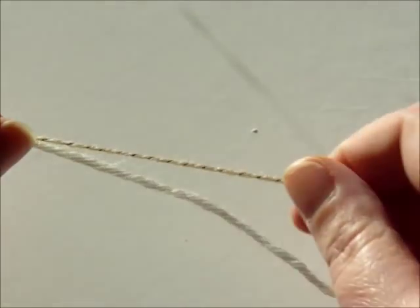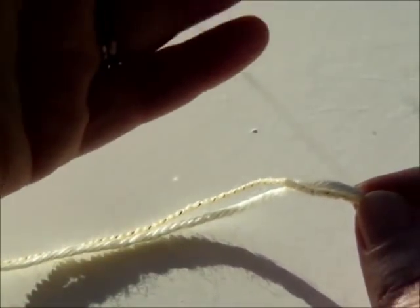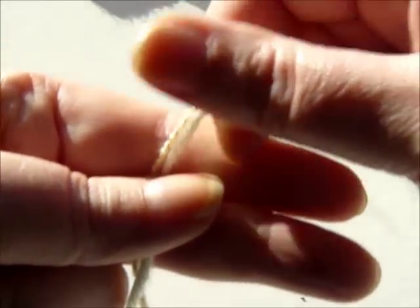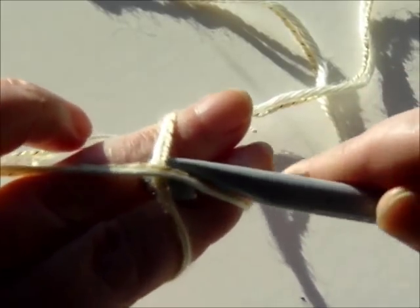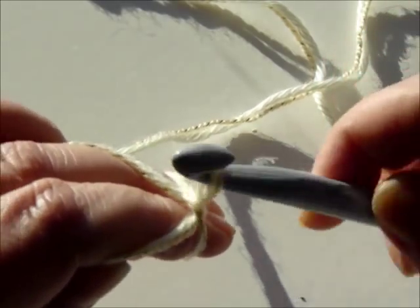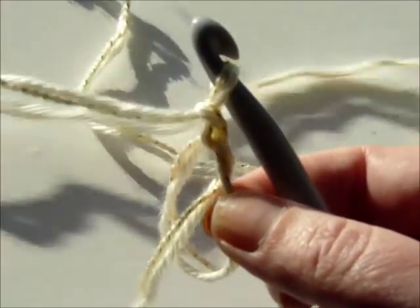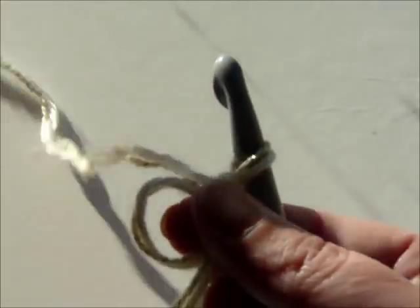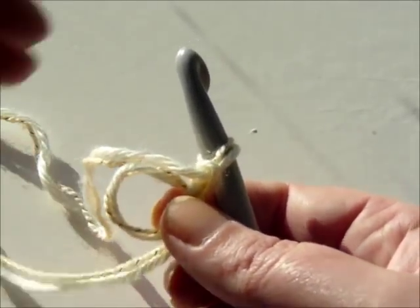Using the two strands as one, you join them together like so. The first thing to do is make your magic circle or adjustable loop. Two fingers, holding it there, wrapping it round, and with my hook I'm going to go underneath, over, twist, and I always chain one just to secure the loop. Then you have this piece of yarn which is inside the loop — just take it out and tighten it up.